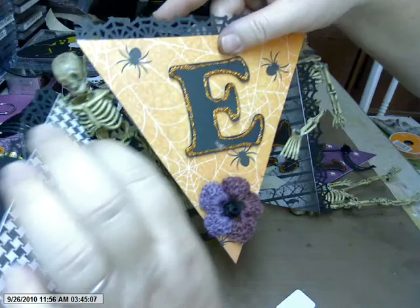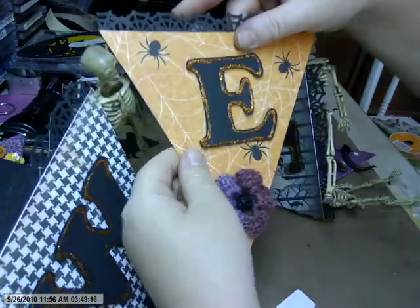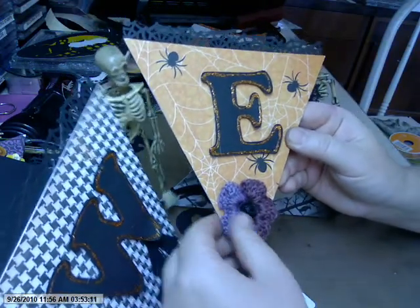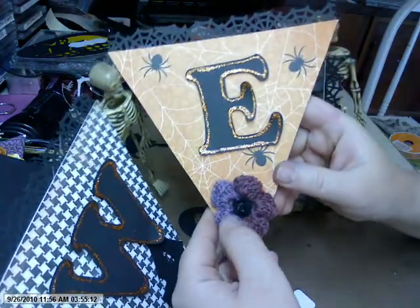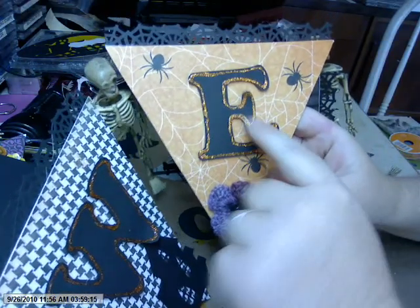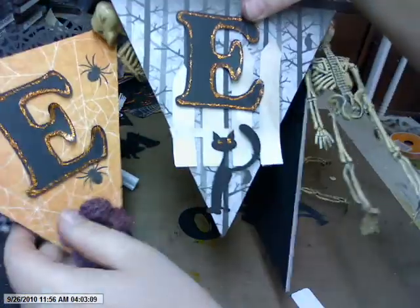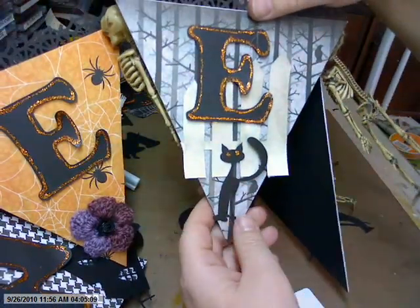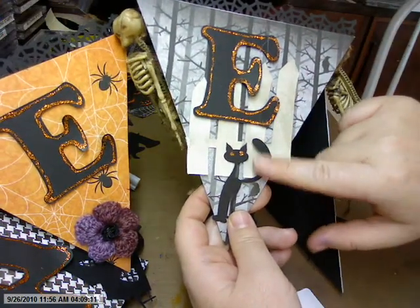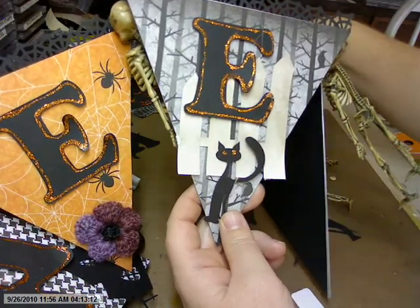I've been crocheting flowers a lot this summer because that's something I can do while I'm sitting with my kids or late in the evening. So this is just one of my crocheted flowers and one of my little homemade roses on there. And then the E — this fence was from the Silhouette, and I sprayed it with the Glimmer Mist. And then there's this little cat from the Silhouette with two little orange eyes.